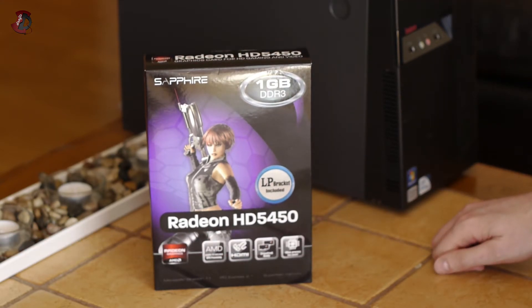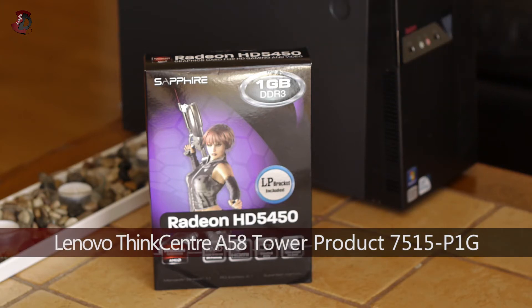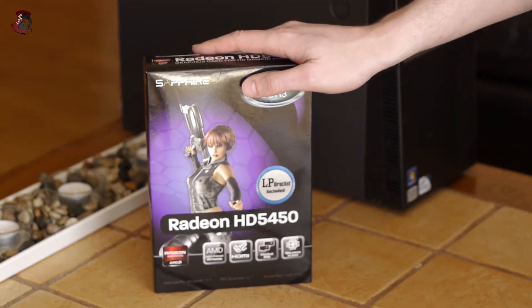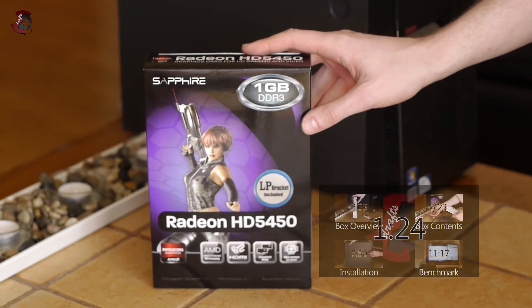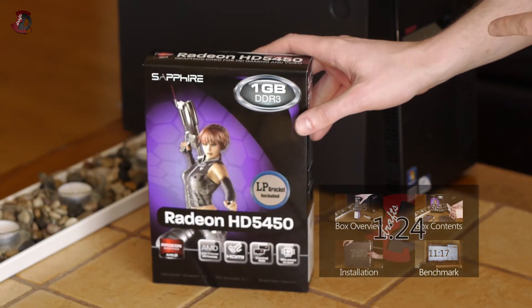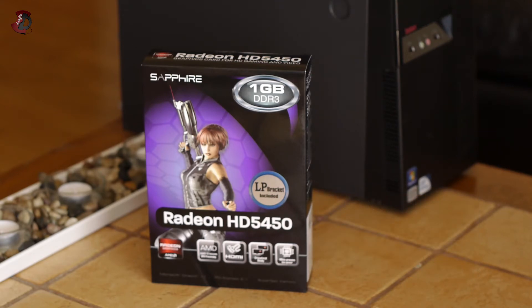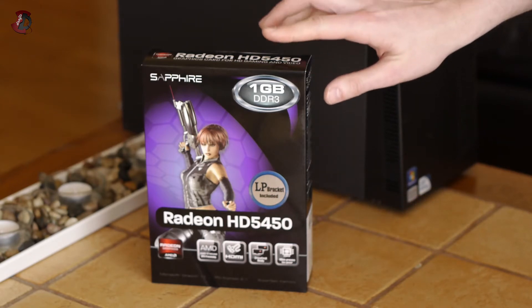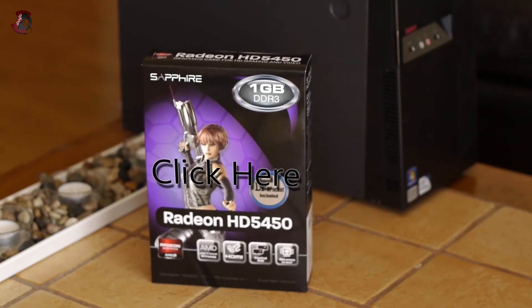My test subject today will be a Core 2 Duo system from Lenovo — a ThinkCenter A58 PC where I will install this GPU and run a few benchmarks. If this video sounds familiar, it is. I've done similar projects on this PC in the past, which can be viewed here, and for details of the system you can check the video description down below.